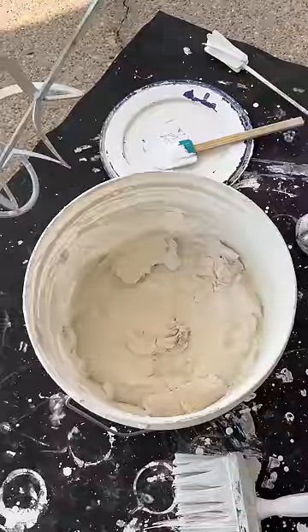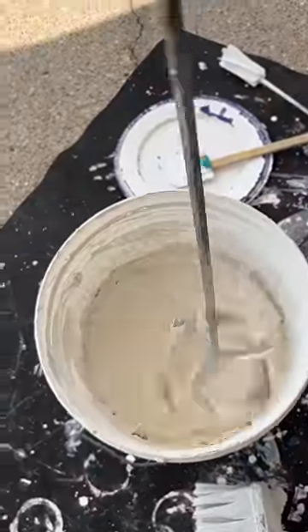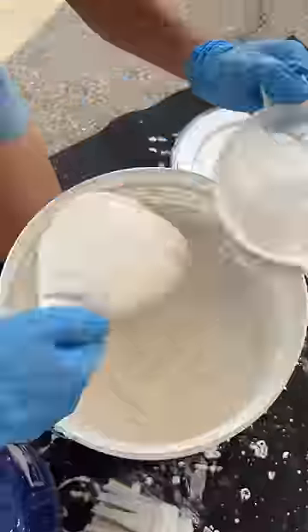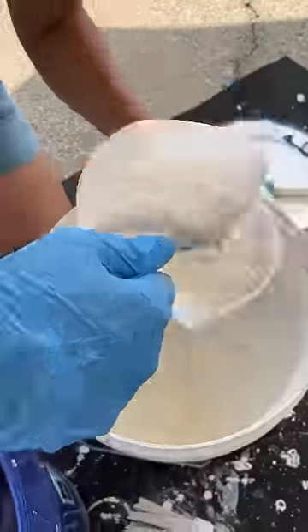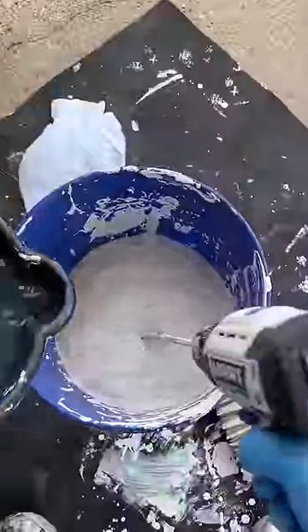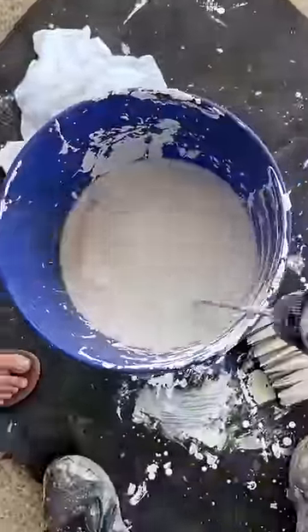Now let's talk lime wash. Lime wash is a type of paint, but it's different than the paint you're used to. Unlike latex and most other paints that form a film over the surface they're applied to, lime wash gets drawn into the brick where it calcifies into insoluble calcium carbonate. In layman's terms, water won't dissolve the lime after calcification.